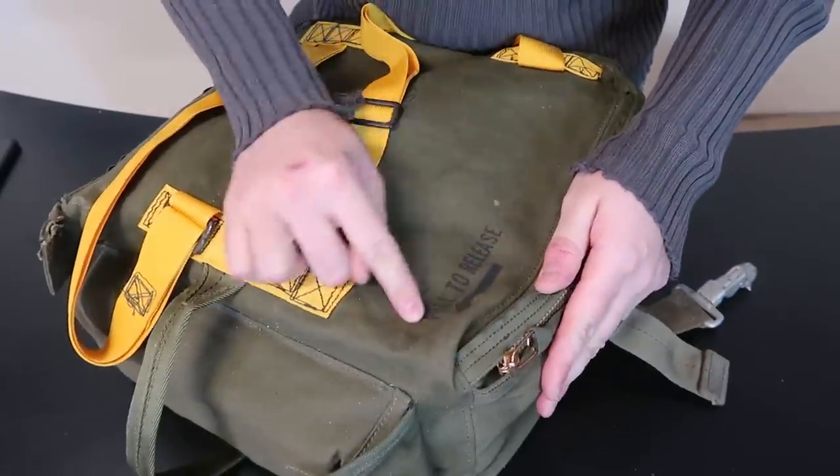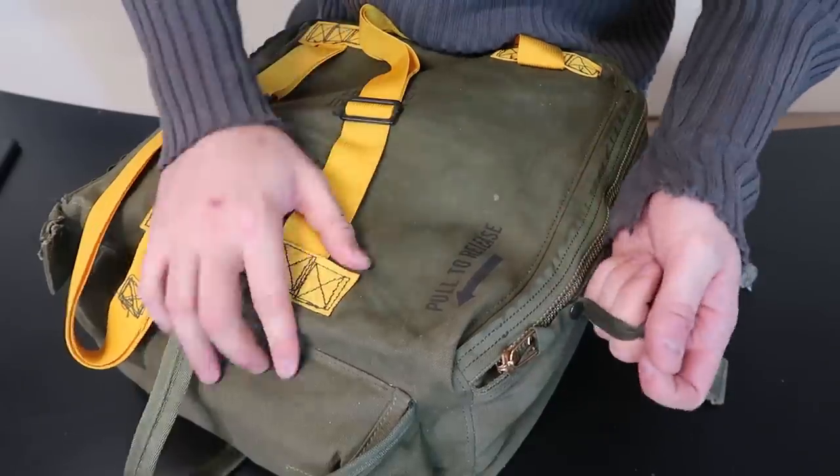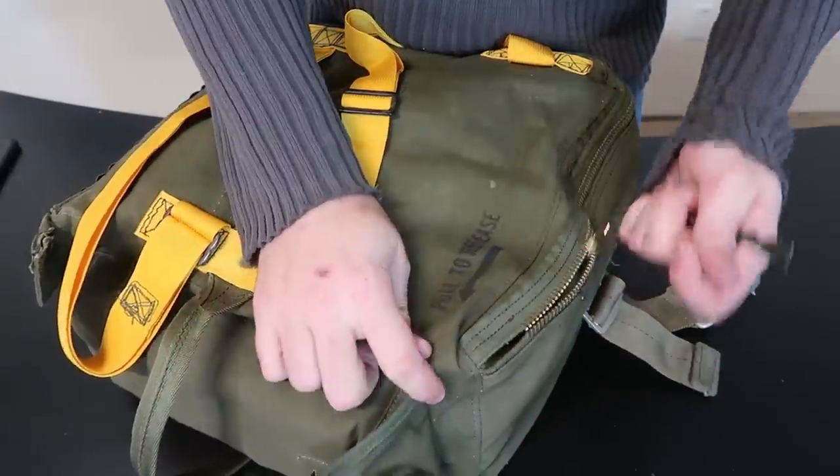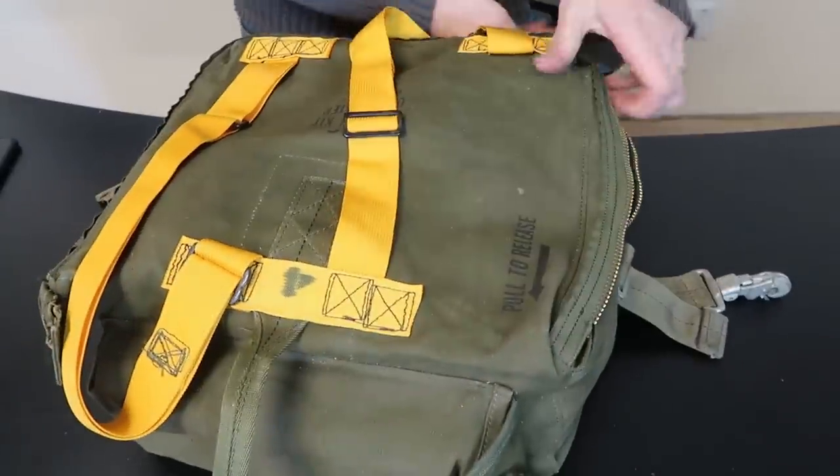Let's open it up and see what we get. It says right here: pull here to release. I'm kind of scared. I guess to release this thing, and then to open it like that.